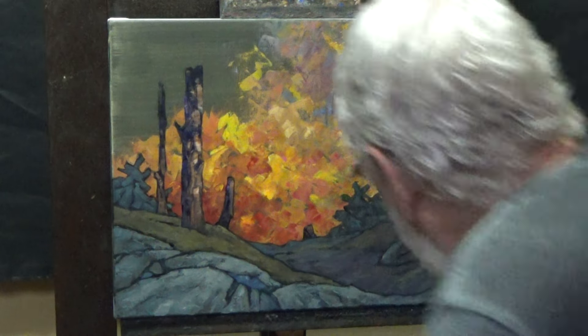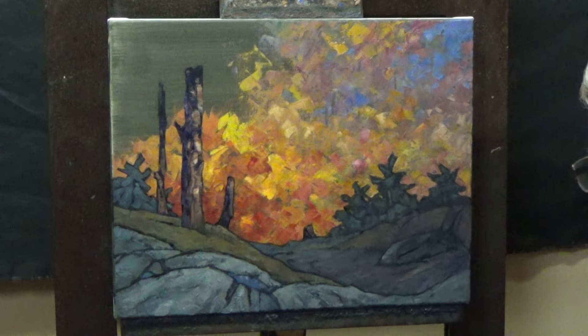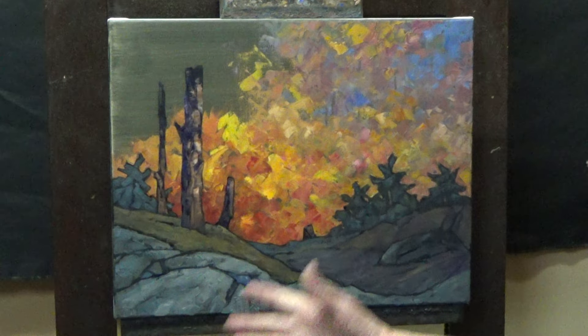We're getting a little further along in our voyage here. I'm very happy with it so far.